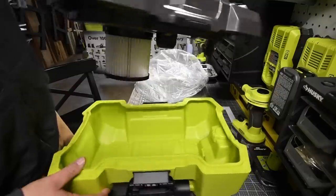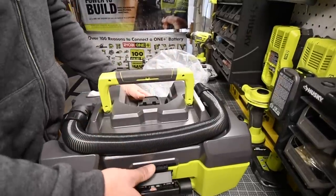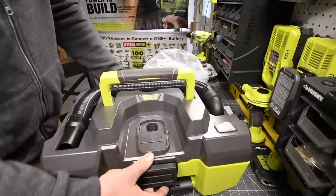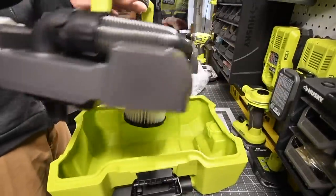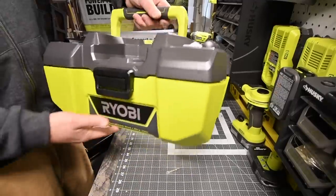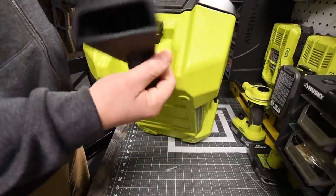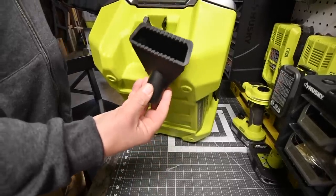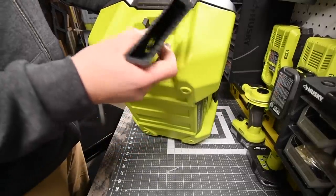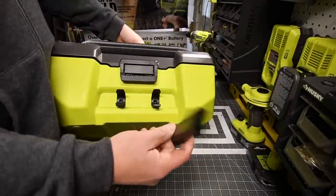Let's put the filter back on — it doesn't matter which way it goes. For aesthetics though, I want the Ryobi logo facing the right way. You get two attachments: one wide-mouth crevice tool on the side, which has a much wider mouth than what comes with the six-gallon, so it's going to pick up debris a lot faster. You also get a nose cone attachment on the other side.